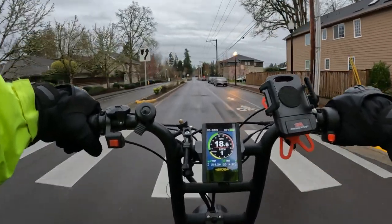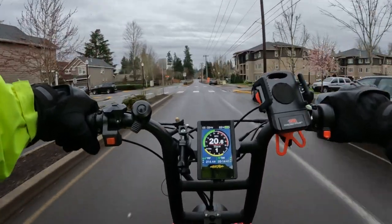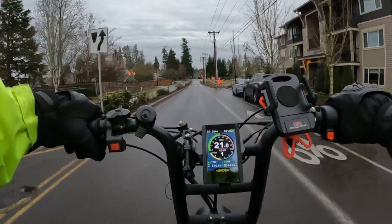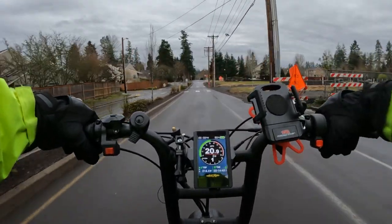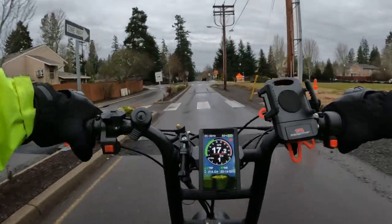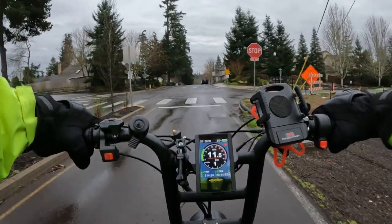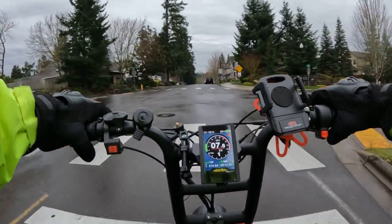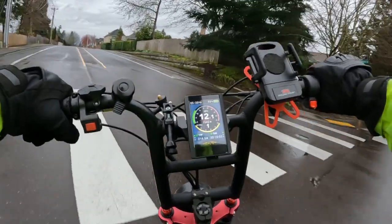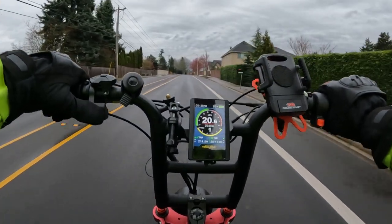Overall, if you're going to purchase this bike you're getting a good bike. I think it's worth the money — I don't know if you're going to beat it. If you want a rugged bike that'll do anything and everything, this is it. You can do off-road, you can do hill climbs — I'm going to zip up this hill right here with two motors on.